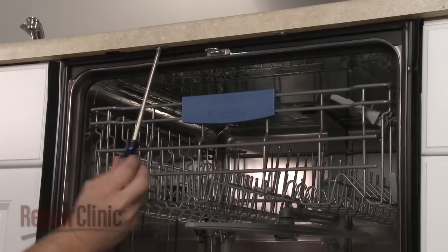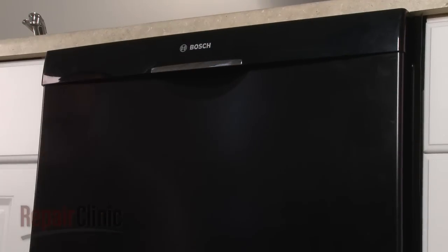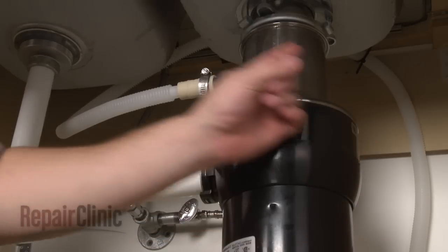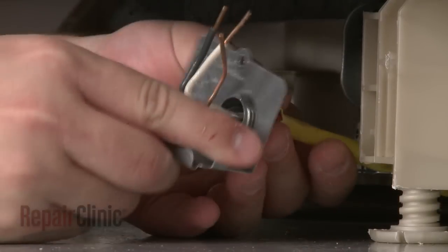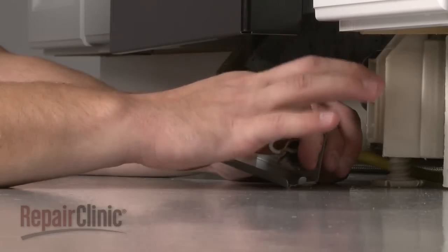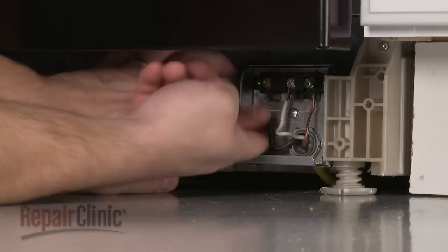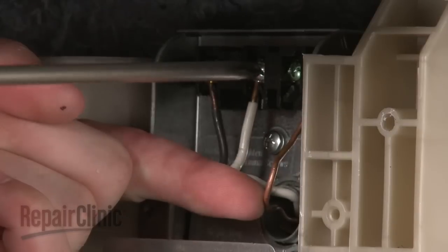Replace the screws to secure the mounting brackets to the cabinet or countertop. Feed the drain hose through the cabinet and connect it to the sink drain or disposer. Make sure the hose is elevated above the connection point. Insert the wire strain relief through the bracket and secure the nut. Align the bracket with the terminal block and replace the screw. Reattach the wires to their respective terminals and secure them with the screws.